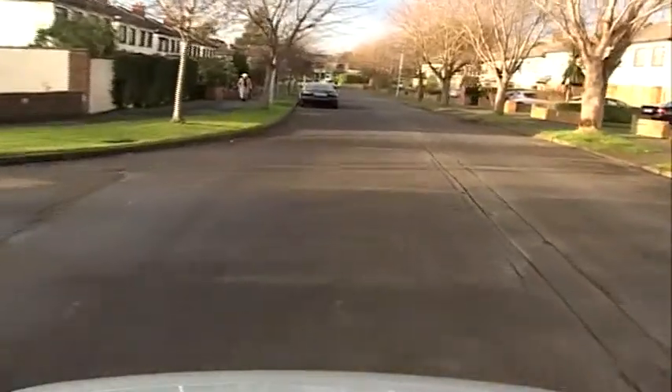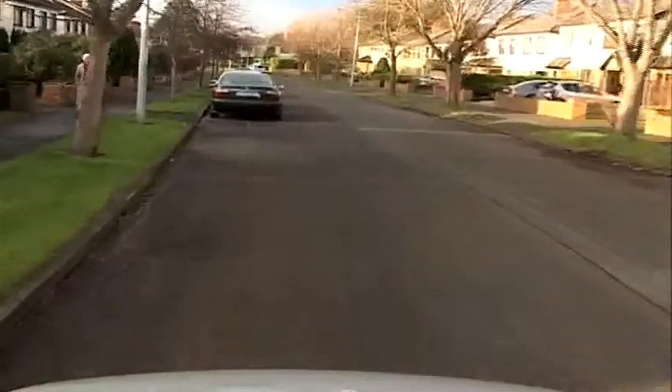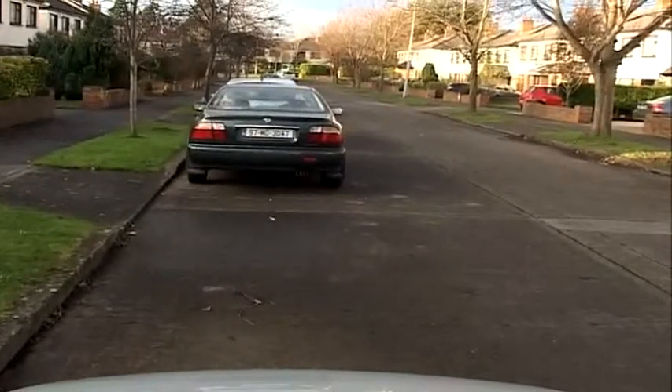We're going to reverse around this corner. Move off and pull up past the corner — mirrors, signal, blind spot — and move forward. We're going to pull in on the left and stop just after the road. Mirrors, signal, and stop just here.